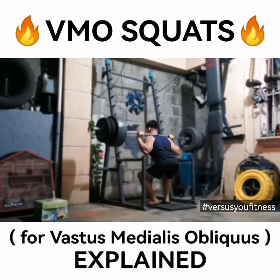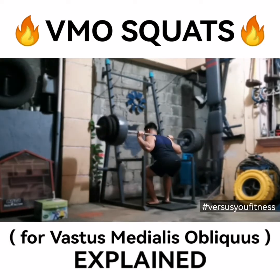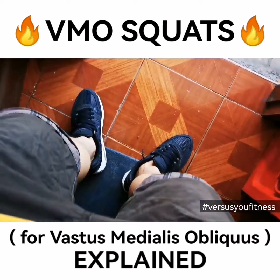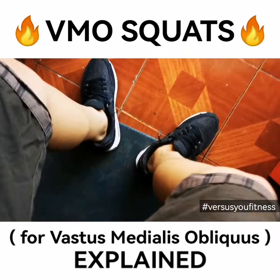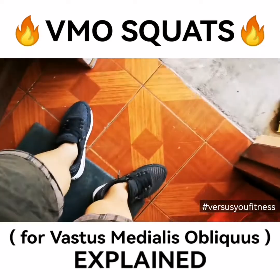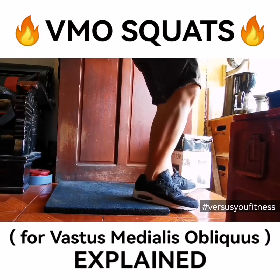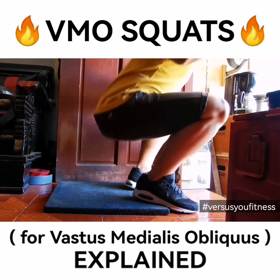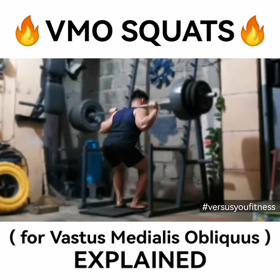This is new to my training for 2020. This is called the VMO squat. I introduced this before on our series, the 27-inch challenge. What you basically do is elevate your heel and push your knees and your toes out — just doing a regular squat but with an elevated heel.